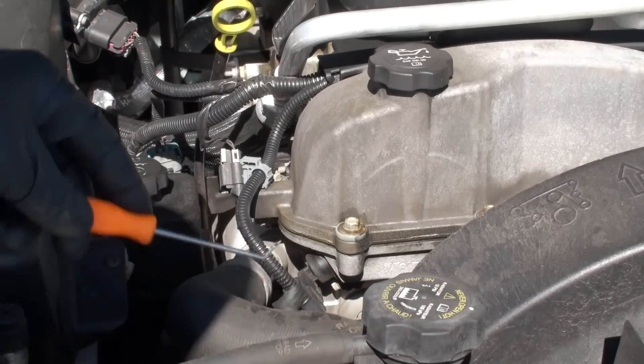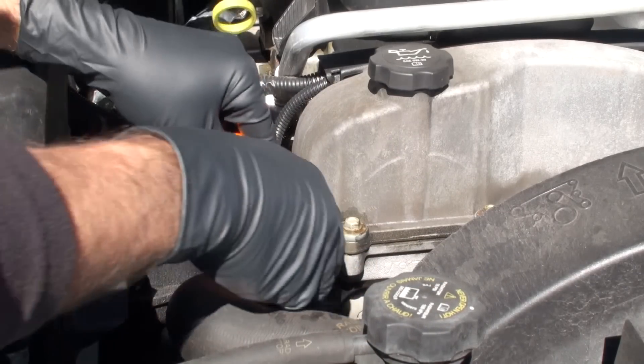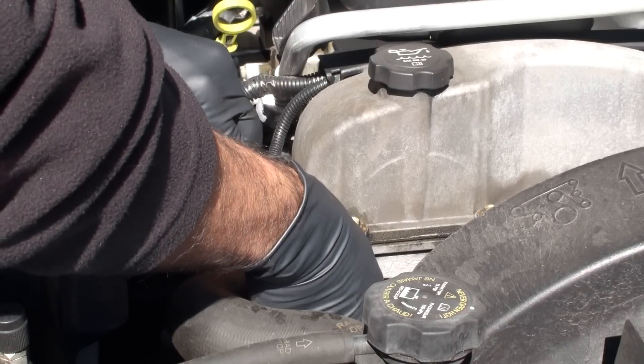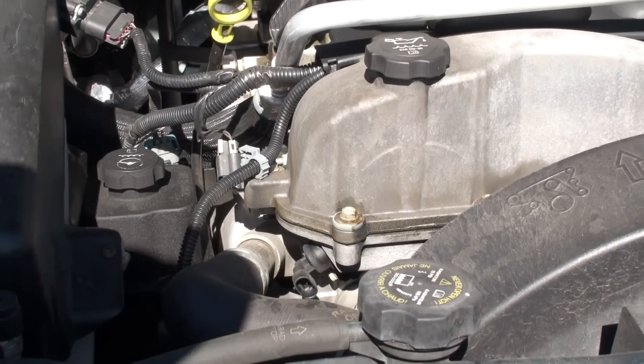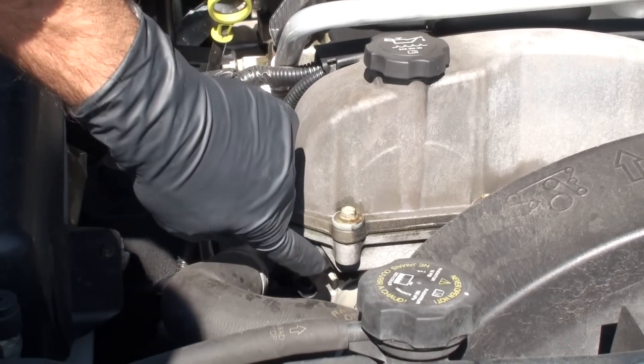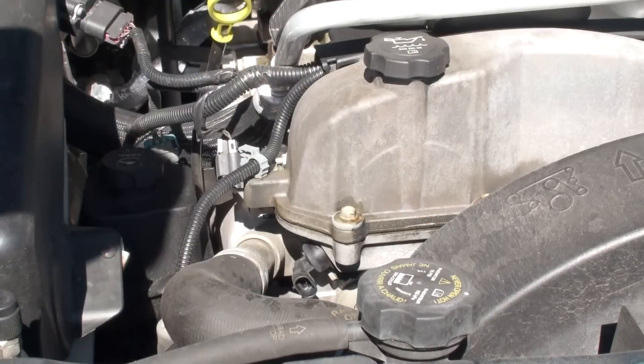All you're going to do — a pick really helps out a lot. You're going to slide back this little gray protector. Come up in the front, push the little clip in, and slide it out. Now that that's out of the way, we've got a 10mm bolt down below. Once we've got that removed, we'll be able to go ahead and remove the sensor.